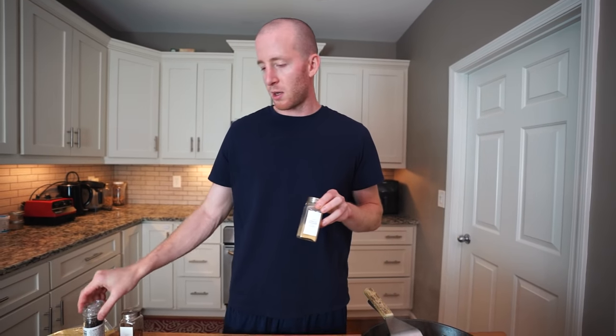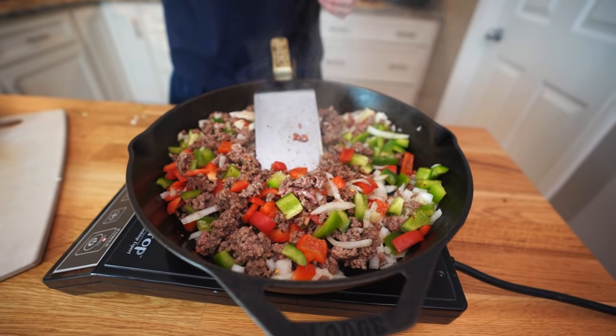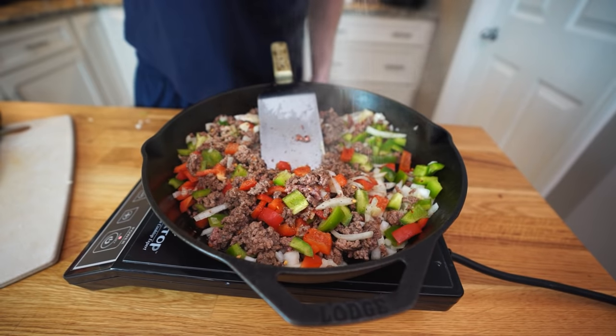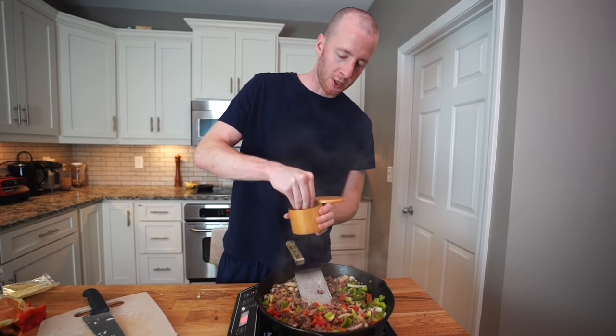We're keeping the seasonings pretty simple: red pepper flakes, a little bit of garlic powder, pepper, and salt. About a teaspoon of crushed red pepper flakes — these are pretty spicy so you can leave them out if you want. A half teaspoon of garlic powder, a half teaspoon of black pepper, and a couple pinches of salt.